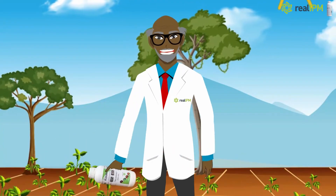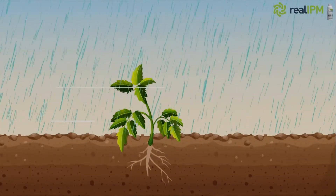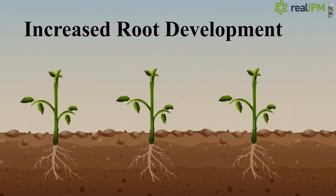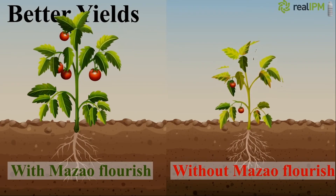So how does Mazao Flourish work? Mazao Flourish helps the plant overcome environmental stresses through increased root development. This leads to better plant growth and of course significantly better yields.